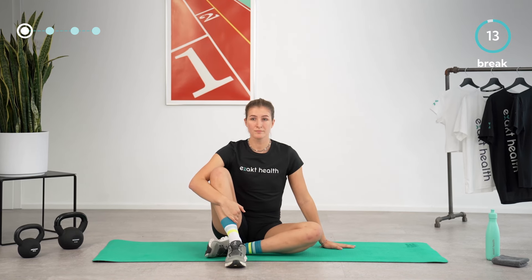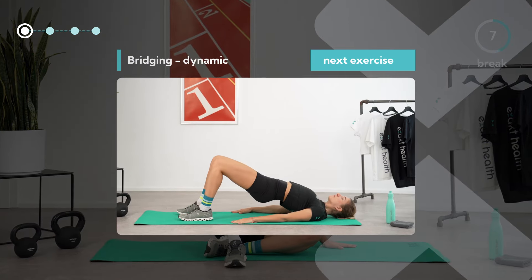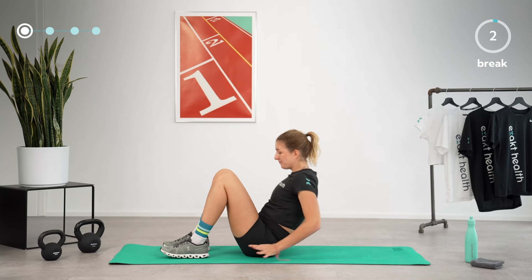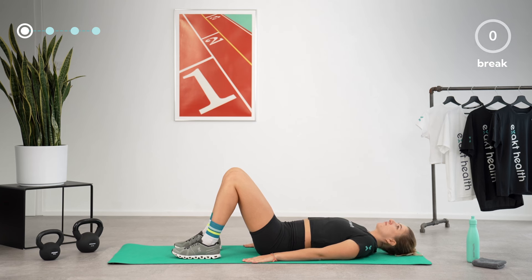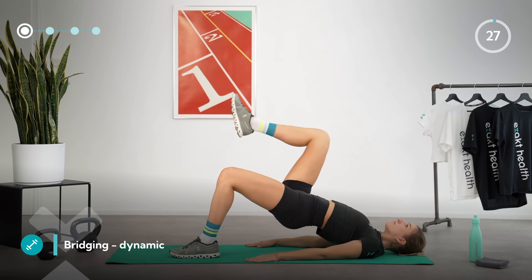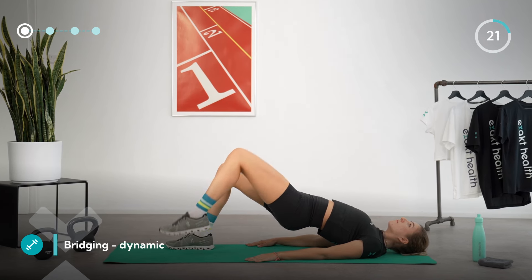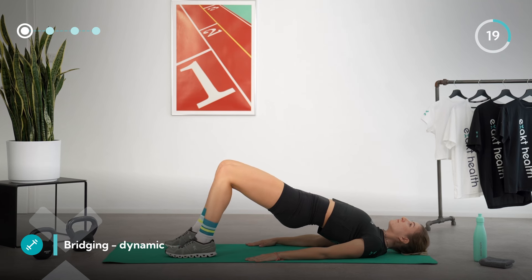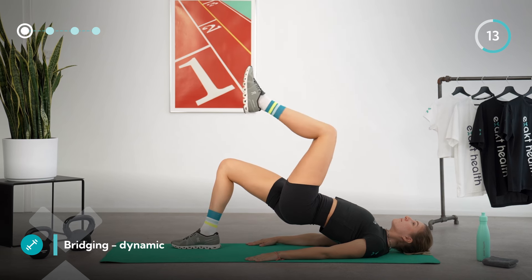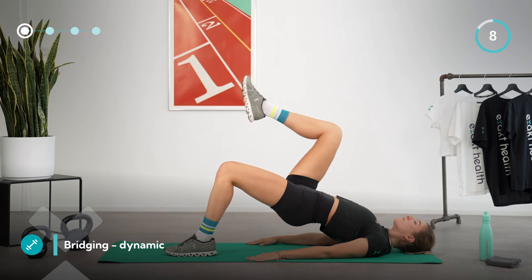Let's take another short break before we start the last exercise in this circuit: dynamic bridging. You can already lay down on your back in the middle of your mat. Lift your pelvis from the mat again. This time, holding your position, alternatingly pull one knee at a time towards your chest without lowering your pelvis. If this is too much, just hold the position at the top. Keep your glutes and core engaged, lift your hips to the highest point, and keep pushing for a few more seconds.